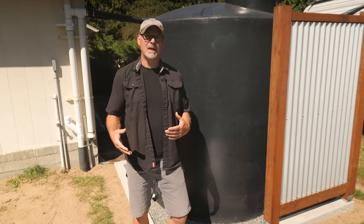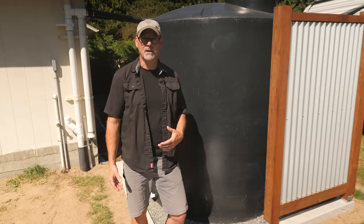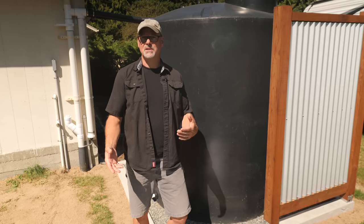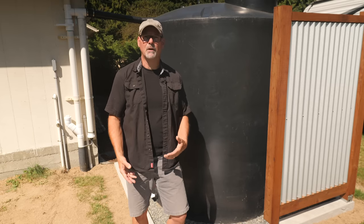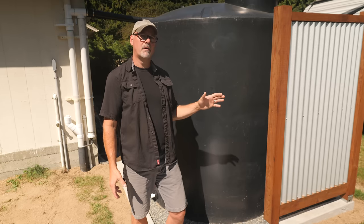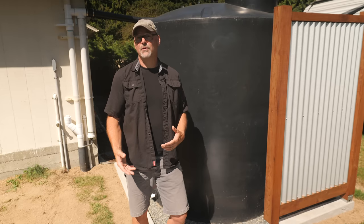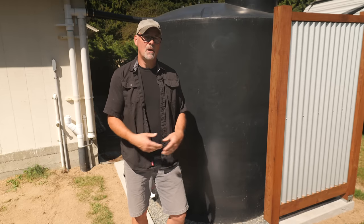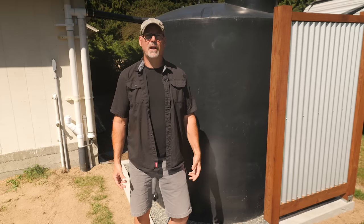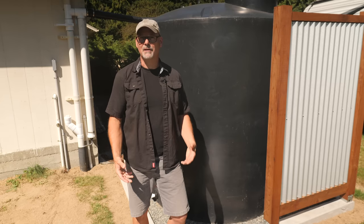We decided to dress up the tank and surround it halfway with a cedar fence and galvanized corrugated panels. This is mainly for aesthetic reasons and not specifically a requirement for a rainwater tank. The tank is very prominent at the front of the property so we wanted it not to be such a focus or the first thing you notice from the road. We have a few other projects on the go that have the combination of red cedar and galvanized metal and we really like that look.